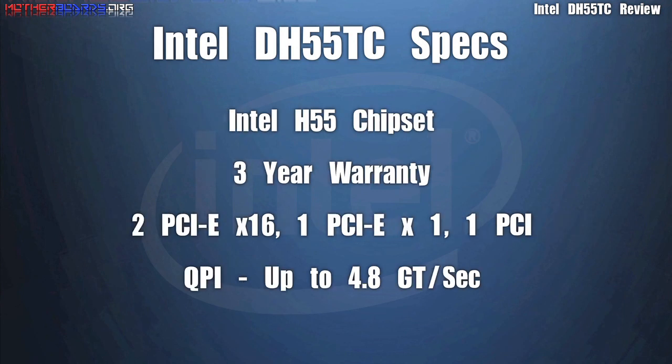Looking at the PCIe and PCI graphics support, you'll notice there is no support for SLI or Crossfire.